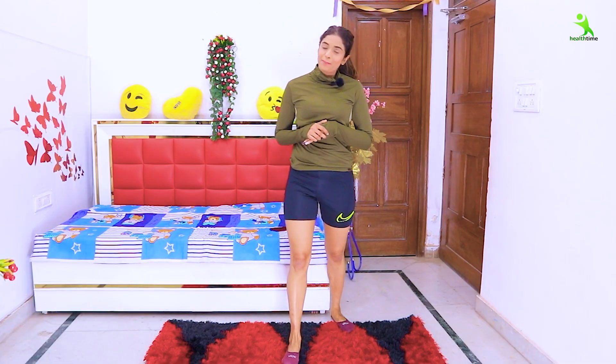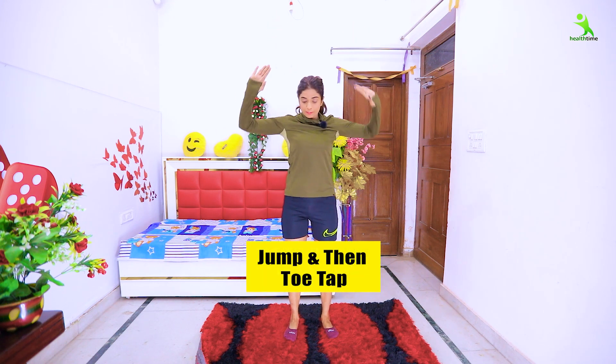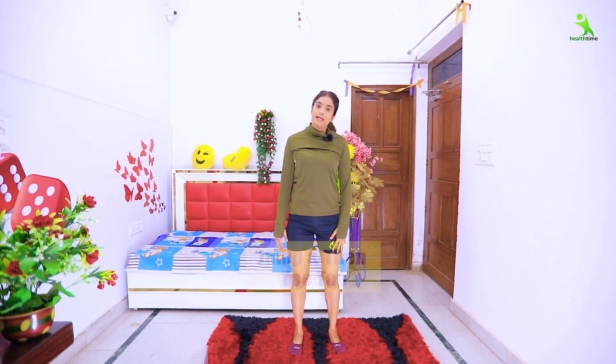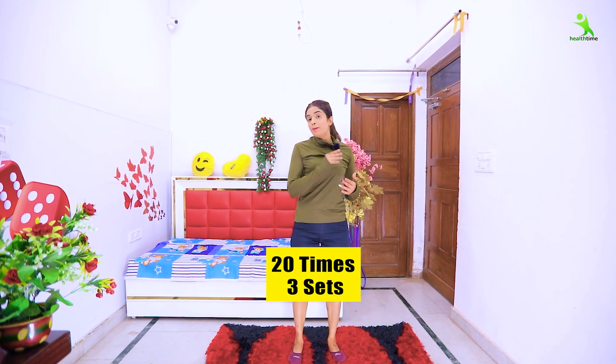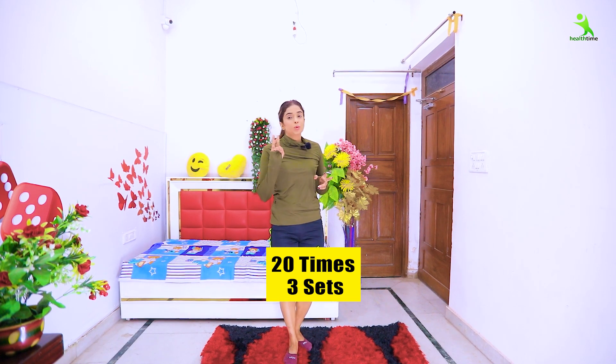Done! Exercise complete. Now for the next workout we will do toe taps — 20 times, three sets. We were doing 30 seconds before, but now we will do 20 repetitions for three sets.